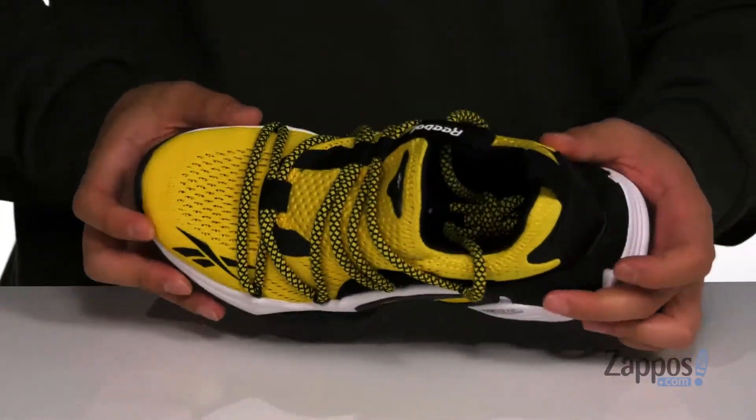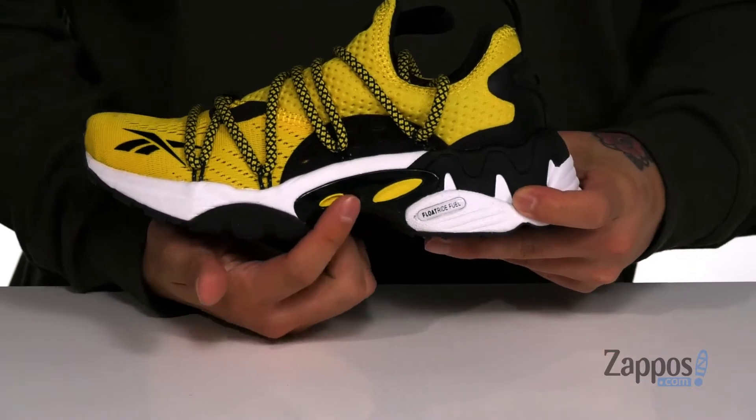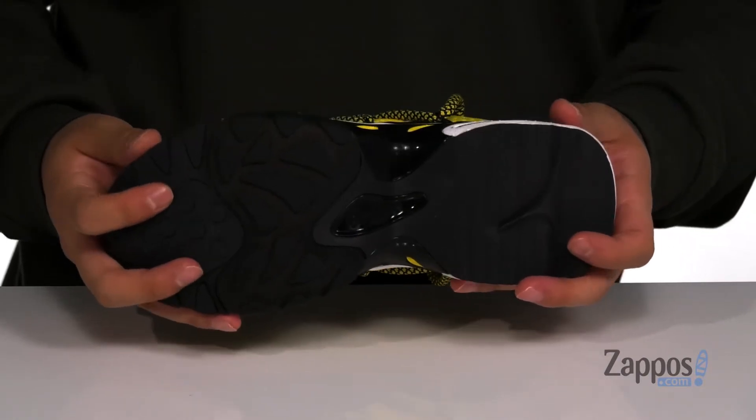A soft fabric lining and a cushioned footbed help absorb shock and keep them comfortable. That works well with the FloatRide Fuel system located on the midsole. There's also midfoot support and a sturdy yet flexible design on the shoe itself, all sitting on top of a textured rubber outsole.